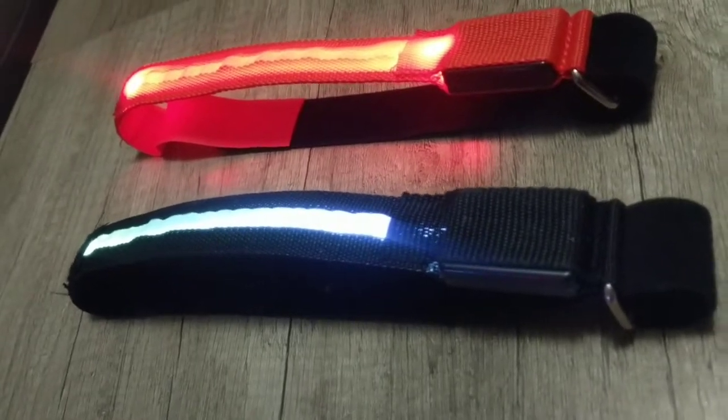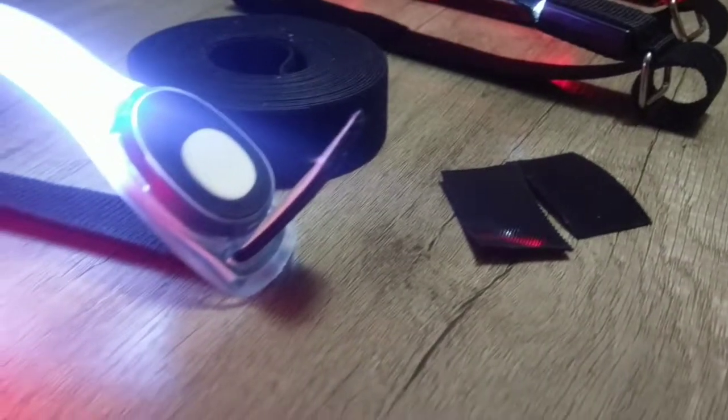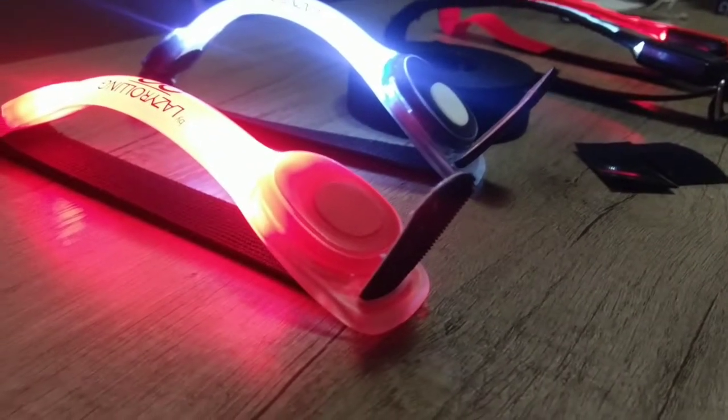With these two armband lights that I'm comparing, honestly it would be nice if somebody combined the two — the brightness of the laser rolling ones and the rechargeable feature.